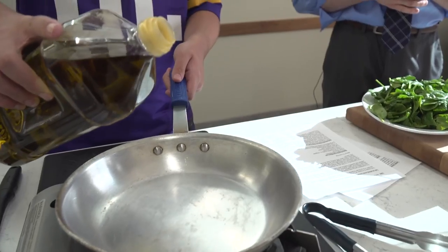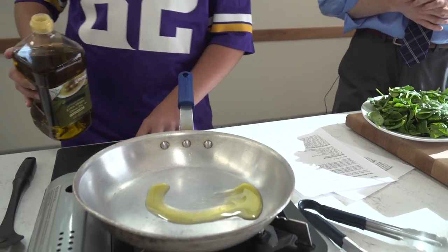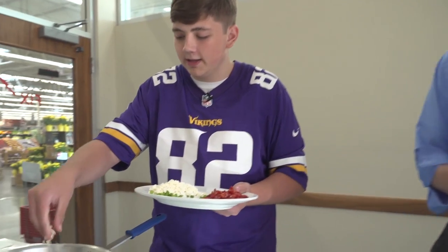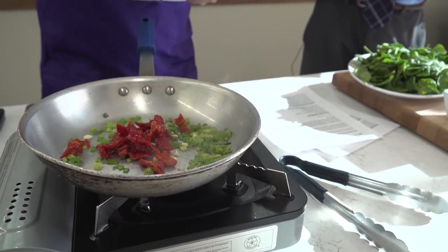So we'll go ahead and add about a tablespoon to a tablespoon and a half of olive oil. I'm gonna go ahead and add in the scallions here — oh, I like that sizzle. We'll add the garlic — love the garlic smell — and then add on these sun-dried tomatoes.